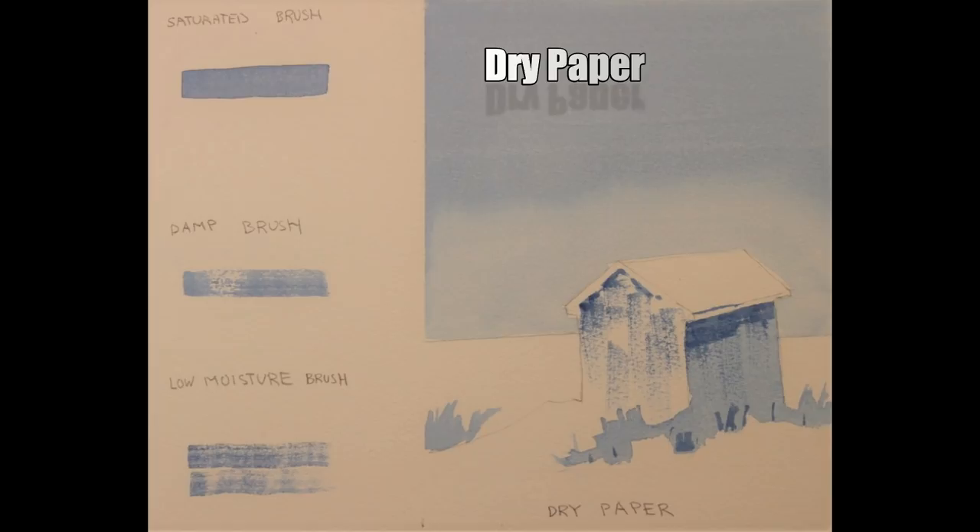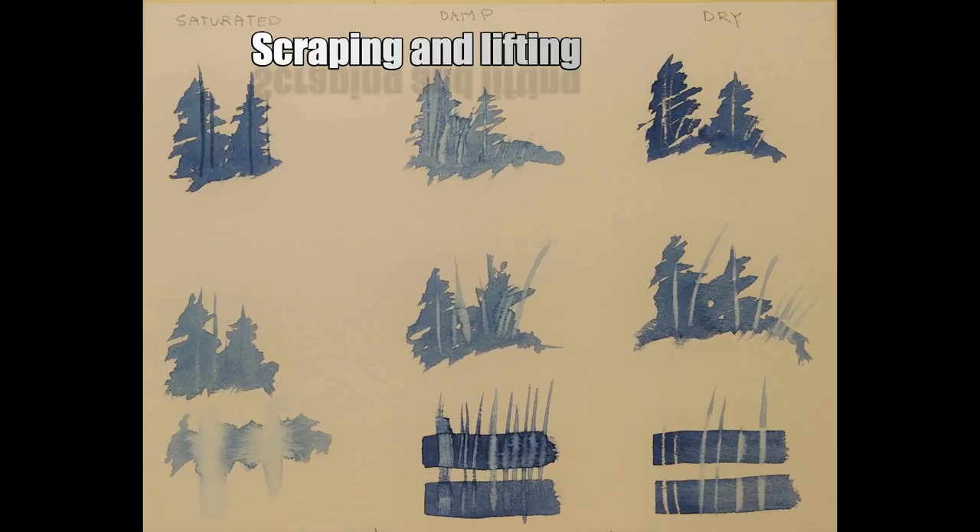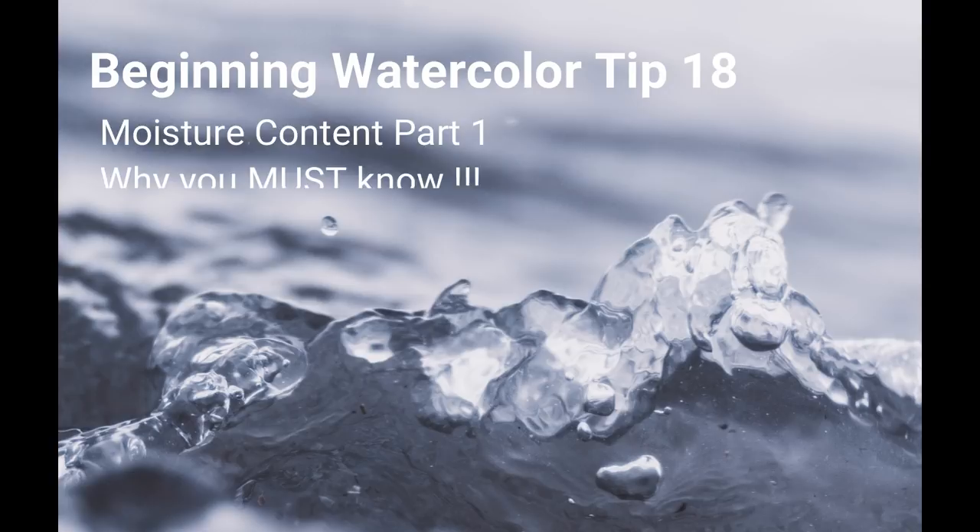In part five, I'll use an exercise to illustrate scraping and lifting under different moisture conditions. I hope in this short video I've been able to get across the important role that moisture content plays when working with watercolor, and why I've titled this moisture content part one: why you must know.